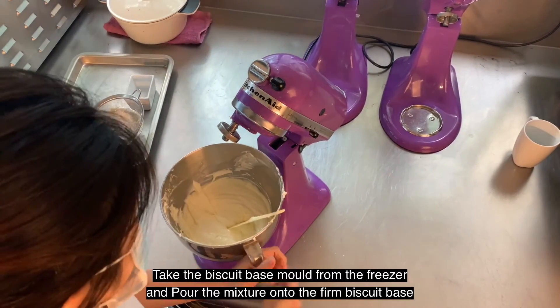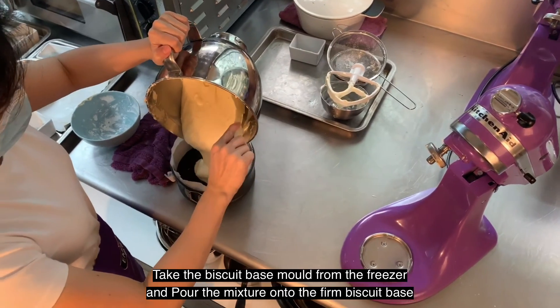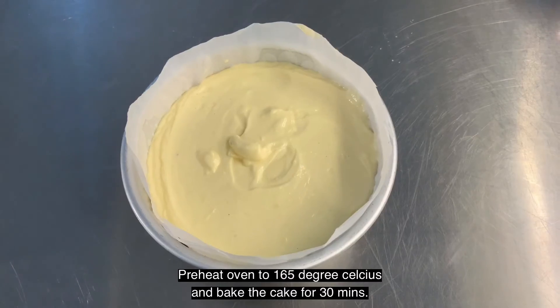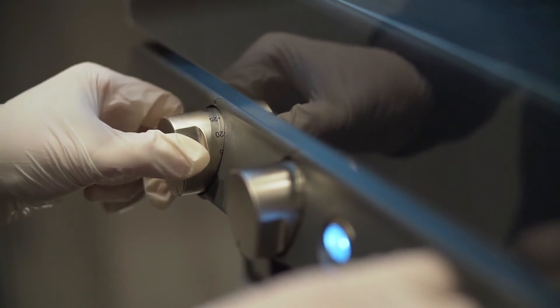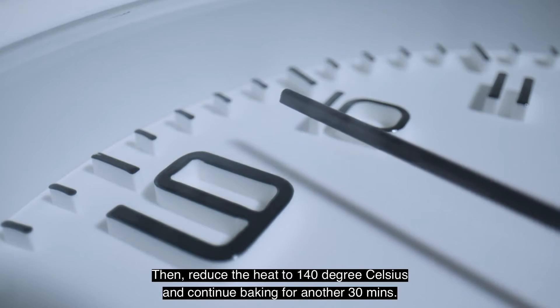Take the biscuit base mould from the freezer and pour the mixture onto the firm biscuit base. Preheat the oven to 165 degrees Celsius and bake the cake for 30 minutes. Then reduce the heat to 140 degrees Celsius and continue baking for another 30 minutes.